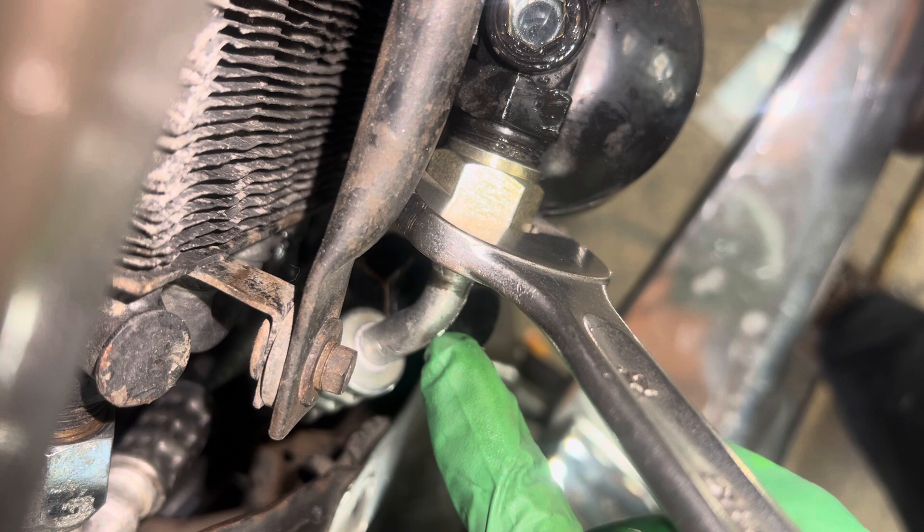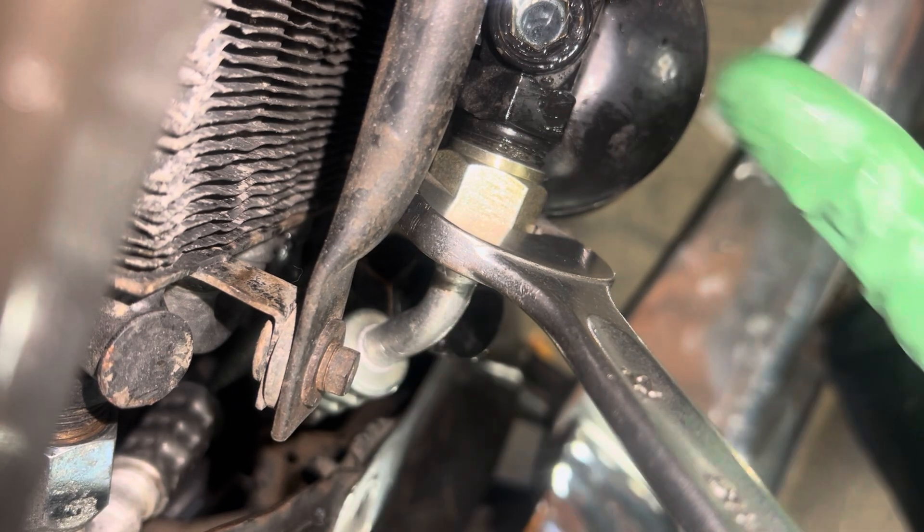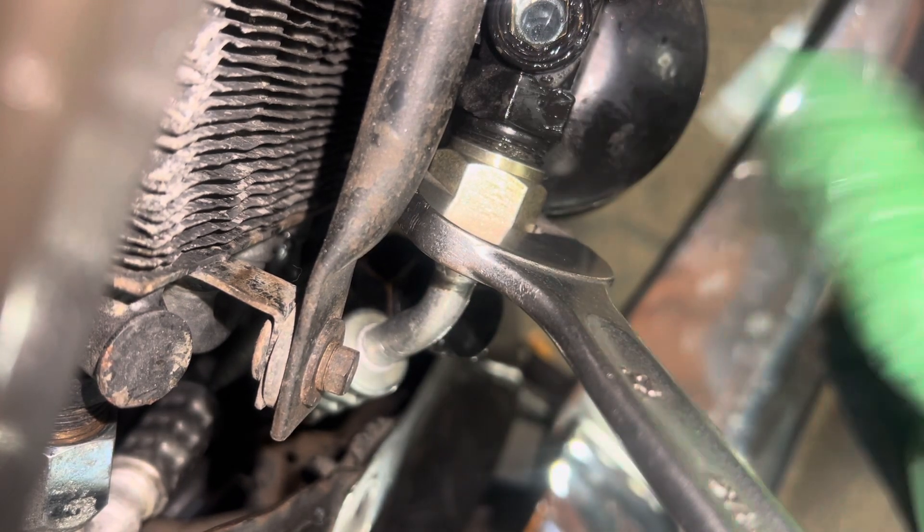What you learn is: stick with the original steel fittings and don't use the aluminum in these old applications like this.